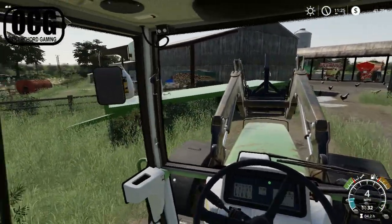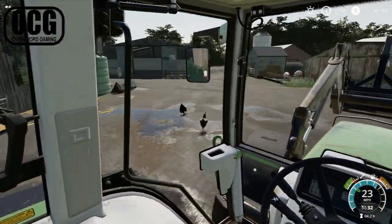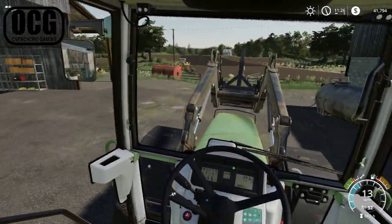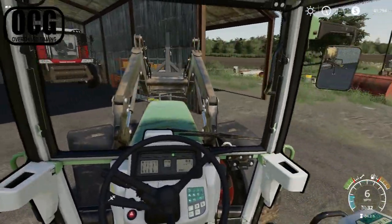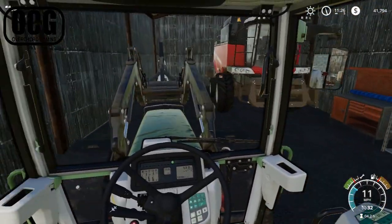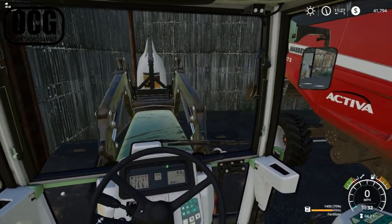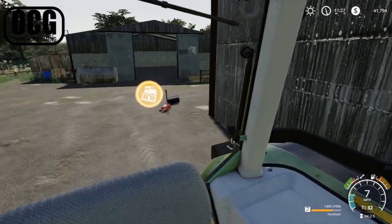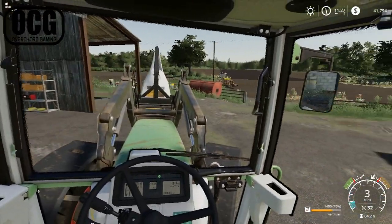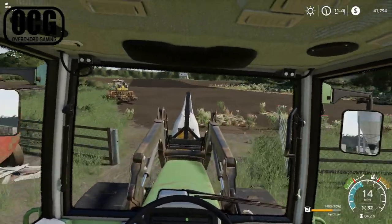We need to pick up a fertilizer bag sitting in the shed next to the combine. It's a little bit of a tight squeeze, but I think we can make it in without having to move everything again. We moved the combine over a bit so there's plenty of space now. Obviously fertilizer is a bit heavier than seeds, but we don't have a long way to go and we don't need to lift it super high until we actually need to get it tipped into the subsoiler.